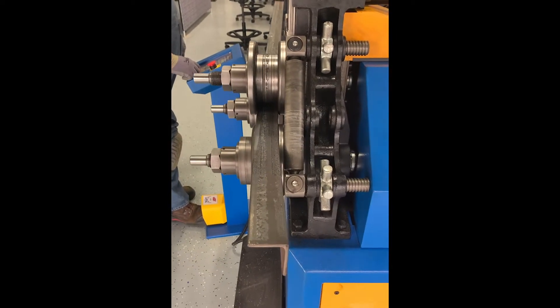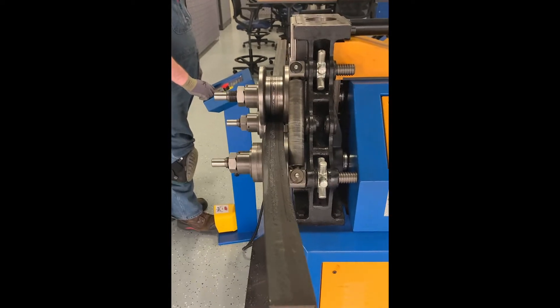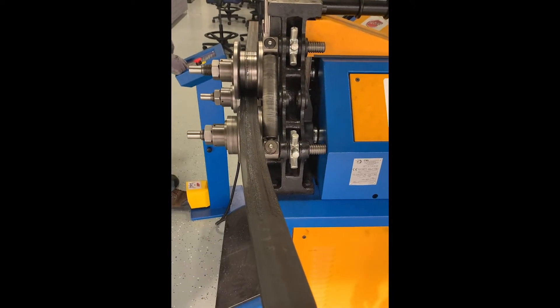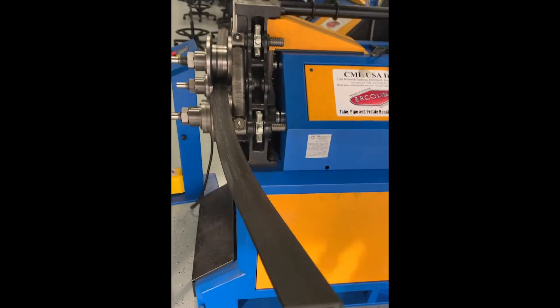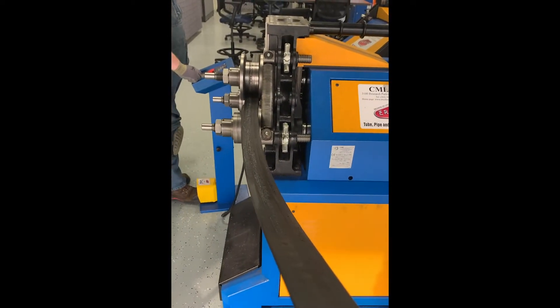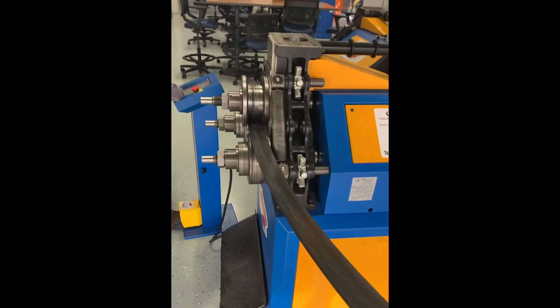We're just making a dead pass, no correction. We're going to see what the material is going to do before we start making corrections. It came a little bit out of plane — that's fine. We're going to correct it going back the other way. Always correct on the side you're rolling towards.